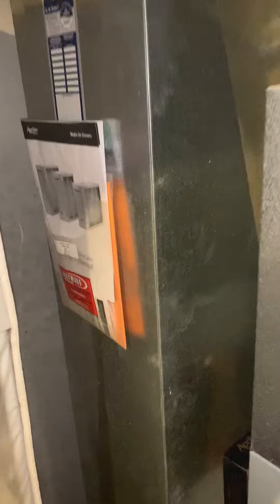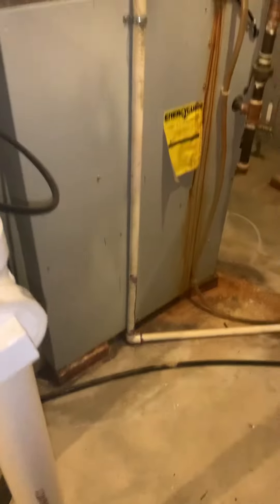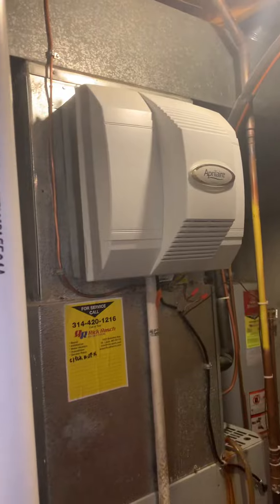We're looking at a return drop which is 14 by 25 — correct size here. We've got a five-inch filter, so we're in good shape there. We want to get our return air base, furnace, coil, and supply plenum. The humidifier is newer too; we're going to look at getting that back on.